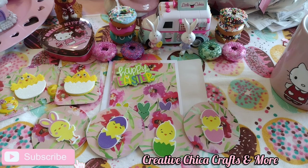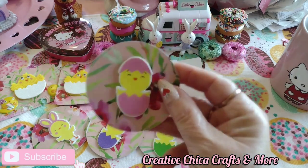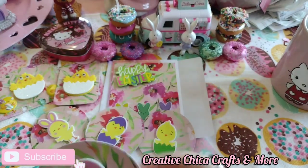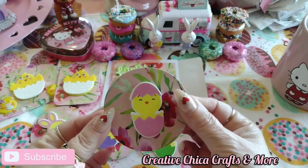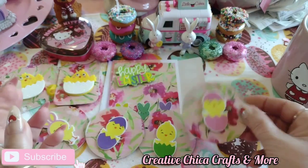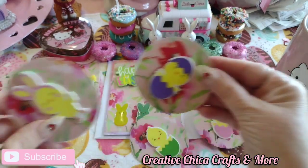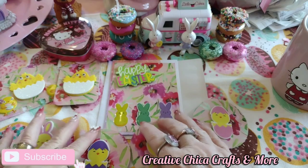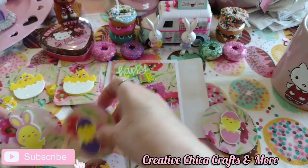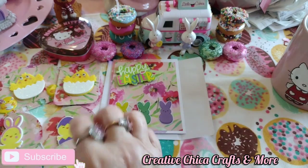Aren't these adorable? They're so cute and so simple. If you want to use them, just pop double-sided tape on the back or glue them down on something. They're so cute — and this one's like the cutest, isn't it? So yeah, that's my Hashtag Sticker Saturday, because these are stickers, guys.